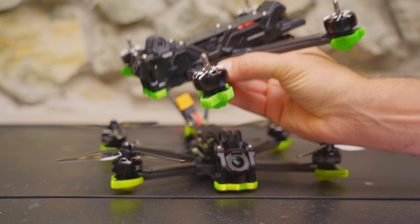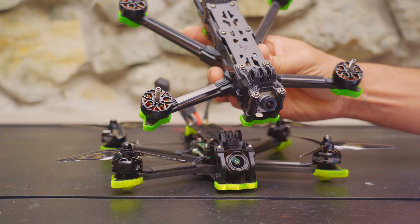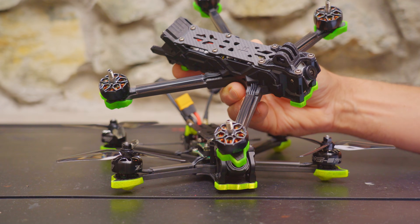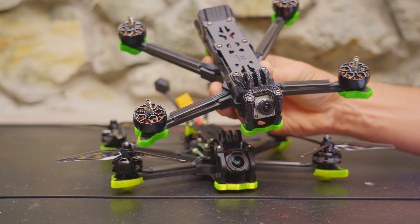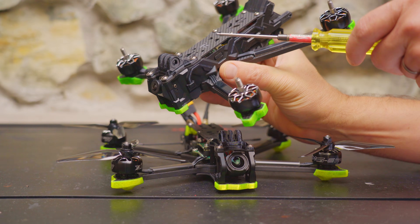The Evoke runs about $180–$200 more. I would prefer to save the money — it really comes down to your budget and priorities, but it's nice to have options. Is it worth saving the money by going with the Nazgul Eco and its cheaper electronics, or would you splash out and get the Nazgul Evoke?